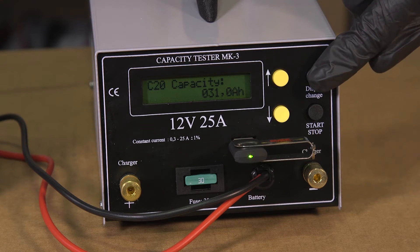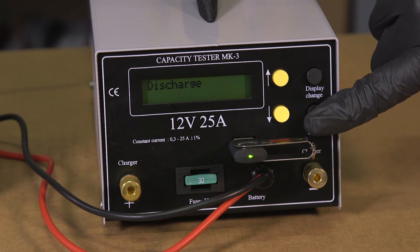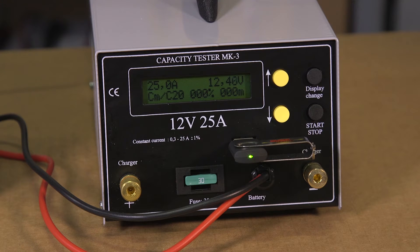Once the amp hour rating is set, using the display change button scroll to the screen option that displays discharge. From here simply press the start stop button twice and the capacity test will begin. On the screen you will see displayed the amperage, the voltage, the measured capacity as a percentage and the runtime of the test. Testing a battery's capacity can take anywhere from 30 minutes to two hours depending on the amp hour rating and a number of factors.